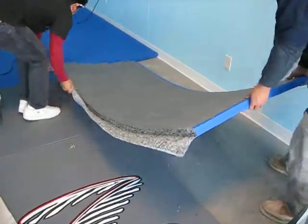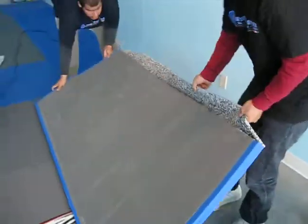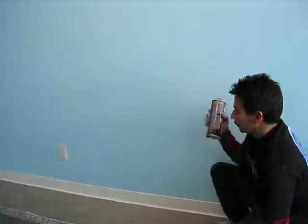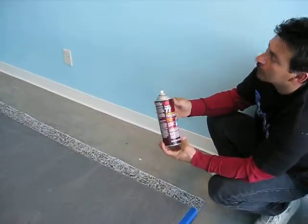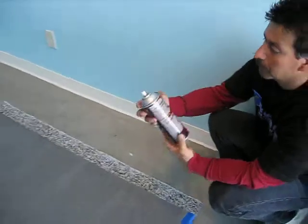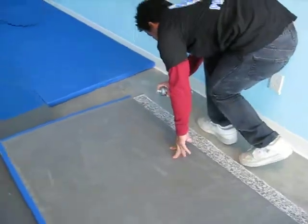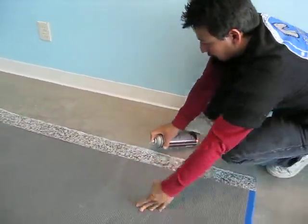Next step, flip this around so you won't get any glue on the mats. You're going to spray the adhesive on both sides — M3 Super 77 adhesive. Spray both where it's going to bond and overlap.